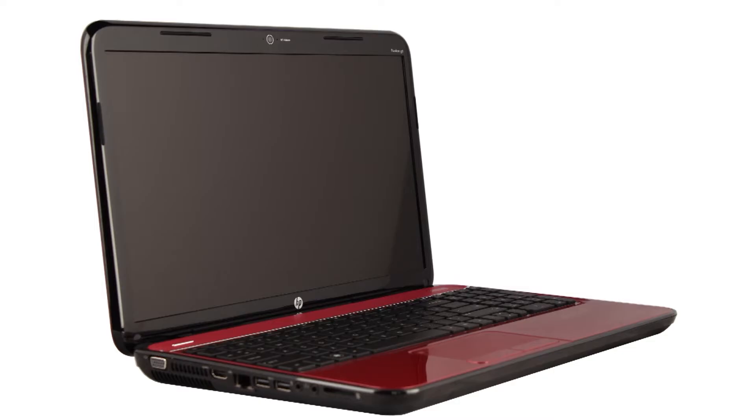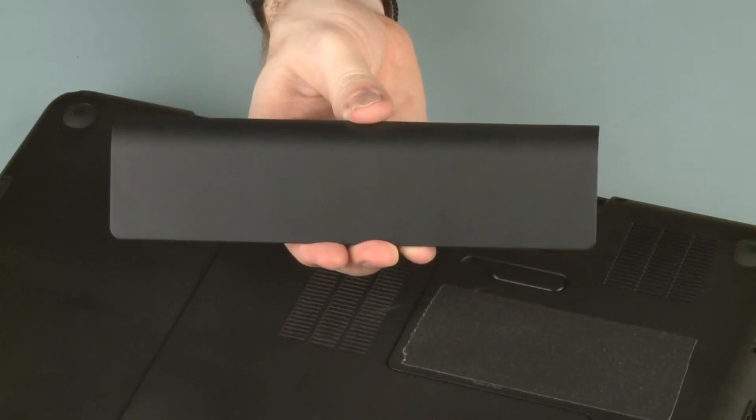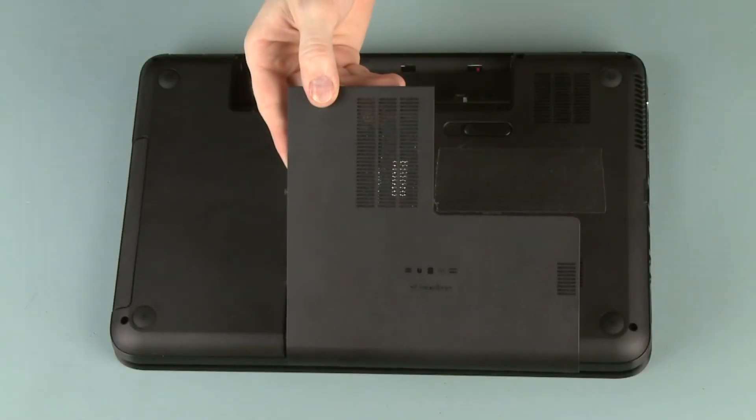The following video depicts a specific configuration of the notebook. The same removal and replacement procedures apply to all configurations of the notebook. Before you begin, remove the battery and service cover.